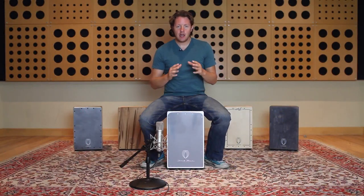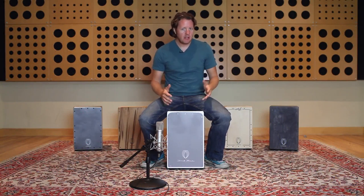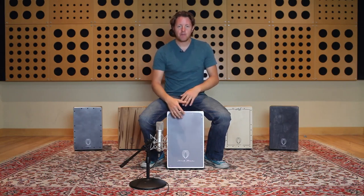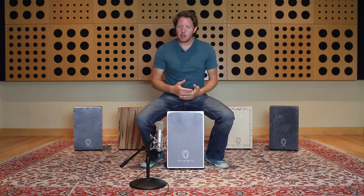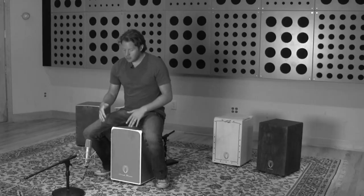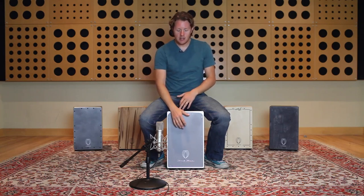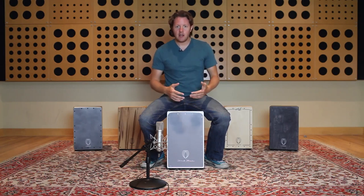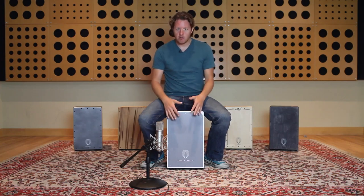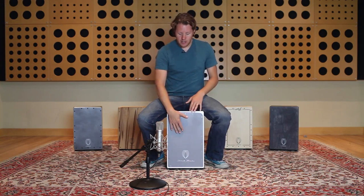I'm going to introduce you to a technique that I use on the cajon all the time — I've kind of called it the bass roll because I normally use it on the bass tone and it's a rolling motion with my hands. It's similar to what they call the moeller technique in drumming, where we're using one movement or one burst of energy to create two hits, which is great for utilizing our force and body movement to create more hits in a shorter space of time.